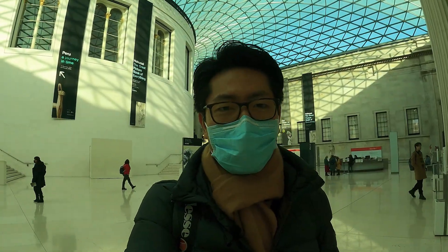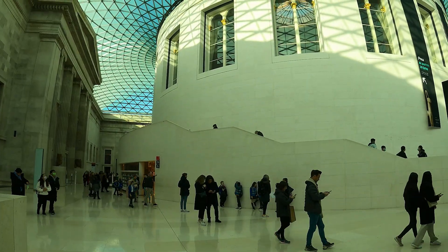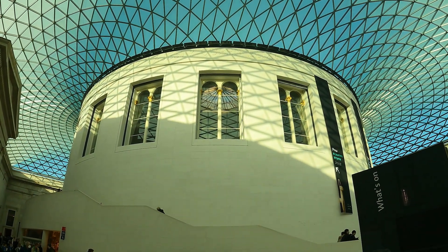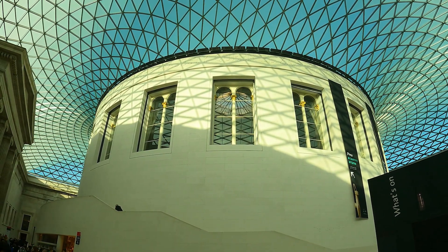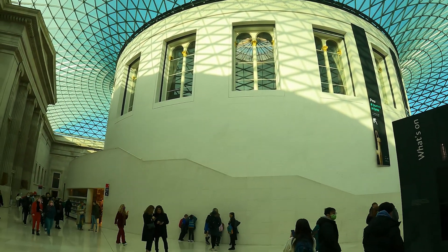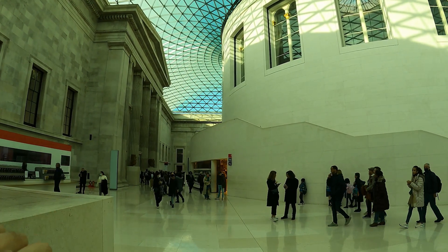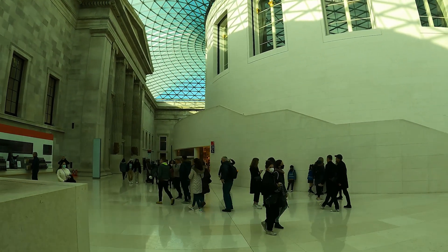I'm standing in the Great Court now, as you can see behind me. The British Museum is made of a big courtyard in the middle, which was open before. Then the famous architect Norman Foster built this glass roof on top of the courtyard, so now it is an indoor space — which is really nice, you can enjoy the light without getting wet. All the exhibition spaces are around the courtyard, and you can access each of these spaces through a dedicated entrance. You can always come back to the Great Court and go into another wing, so it's pretty convenient.